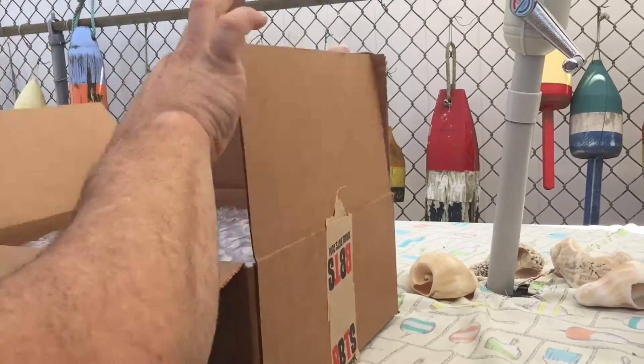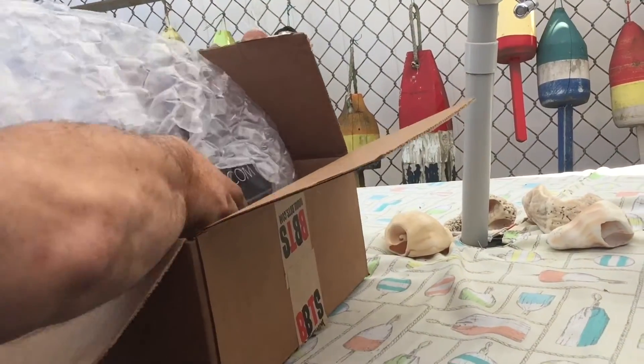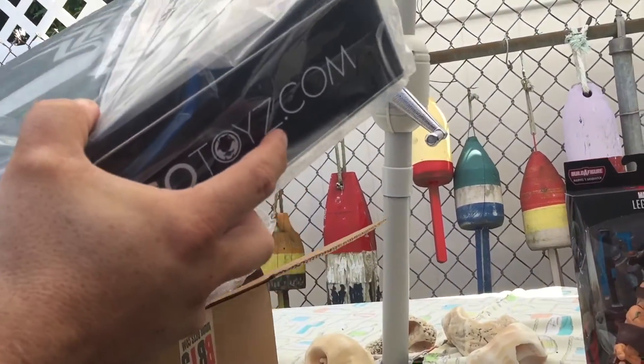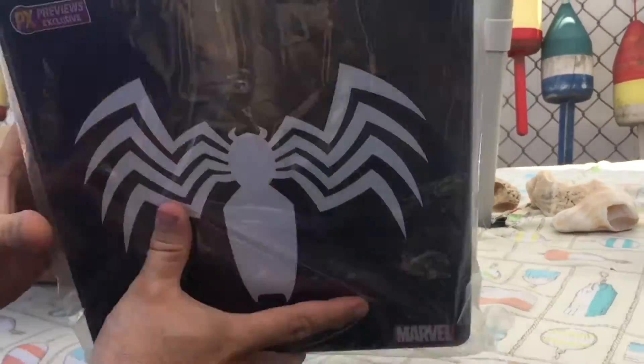All right, here we go. It's the Black Spider-Man figure.